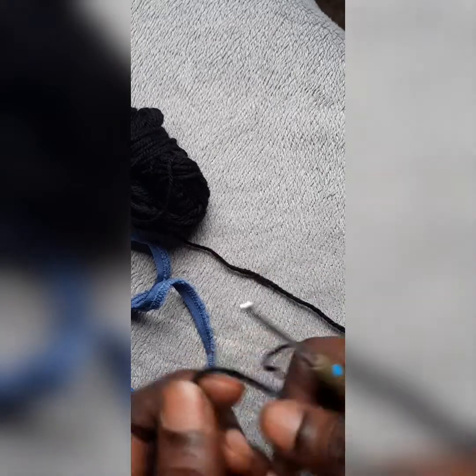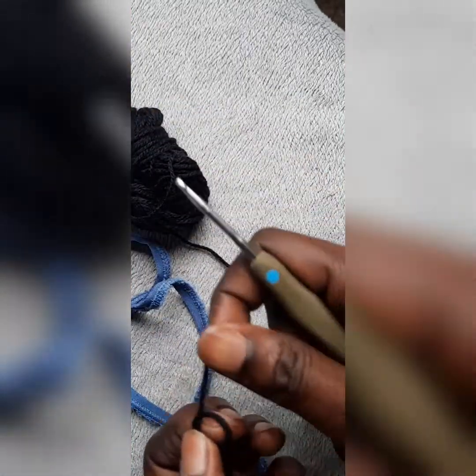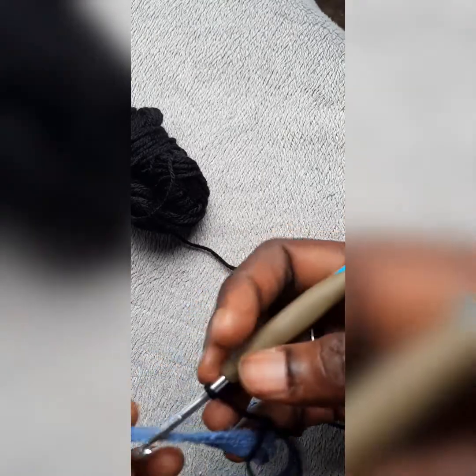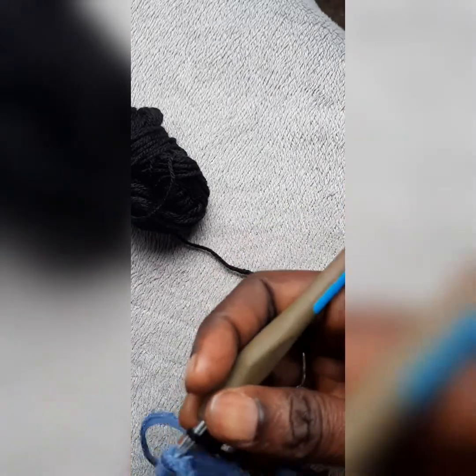I'll start with the black yarn. As usual, I wrap my yarn the usual way to do my loop — you know it already. The yarn is tied to the hook, and then I take my recycled dress elastic. I start from here where the joint is.